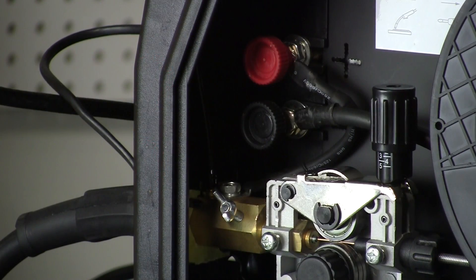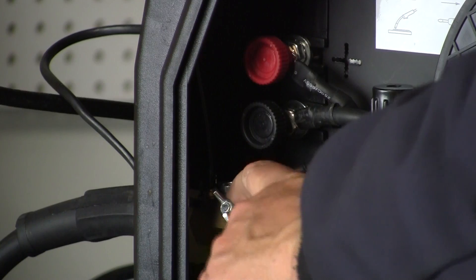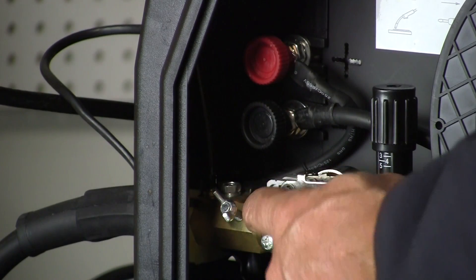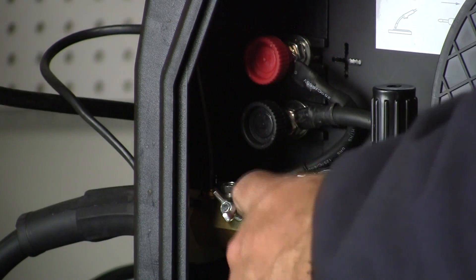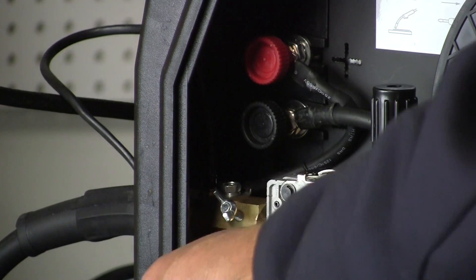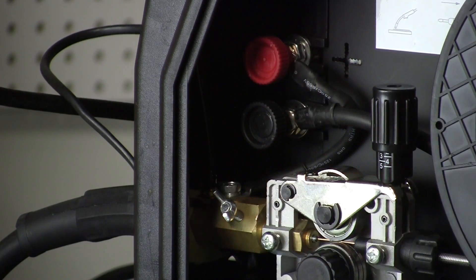Changing polarities — electrode negative, electrode positive — is relatively simple and it's similar on many of these MIG machines. The MIG torch is connected into this piece; this is the receiver for the MIG torch. This wire right here is going up to the positive terminal, so the wire is the electrode — this is electrode positive, DCEP. And this is my negative lead coming in through the machine into the negative terminal. So I'm electrode positive in this setting.